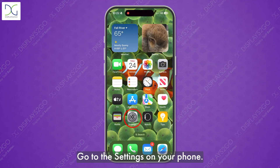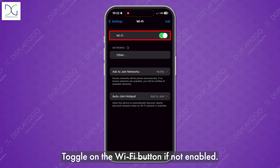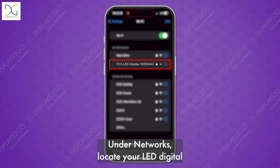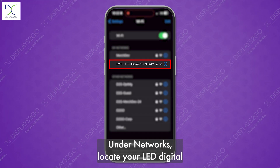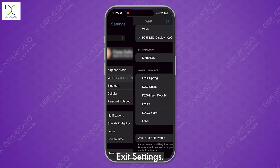Go to the settings on your phone and click on the Wi-Fi option. Toggle on the Wi-Fi button if not enabled. Under networks, locate your LED digital signage device. Then exit settings.